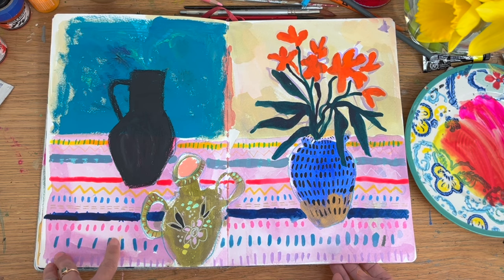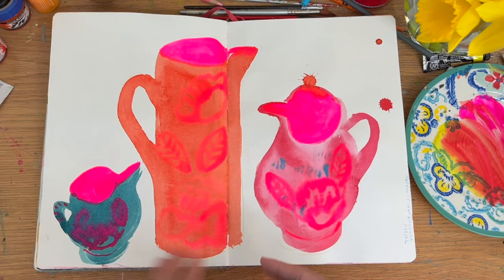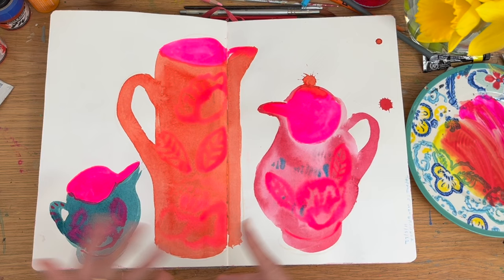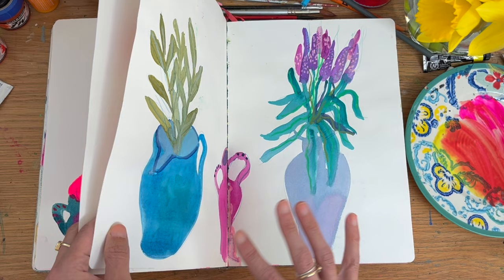I'm trying to see sketchbooks more as a way to learn from. Sometimes they are like art books — a lot of sketchbooks are beautiful and turn almost into coffee table art books when you see them online. I don't mind having a bit of both: pages that I really love, and pages I'm not totally happy with but that have areas of learning.